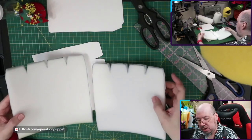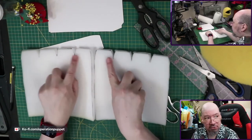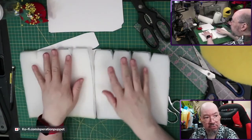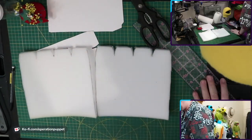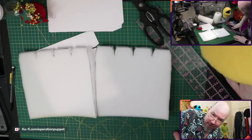All right, we have our body pieces all cut out. Now we're just going to glue them together — I'll start with the darts and then glue the two halves together. Opening the window, getting the mask, and turning the fan on so we are venting outside. Always follow all safety precautions.